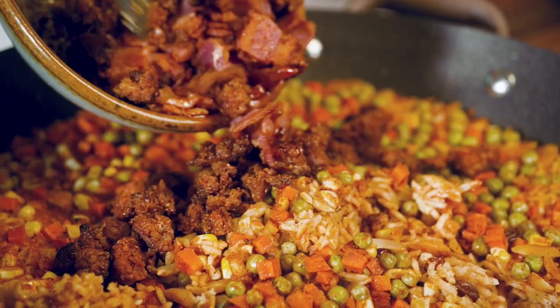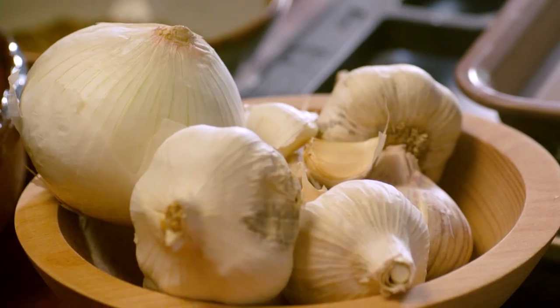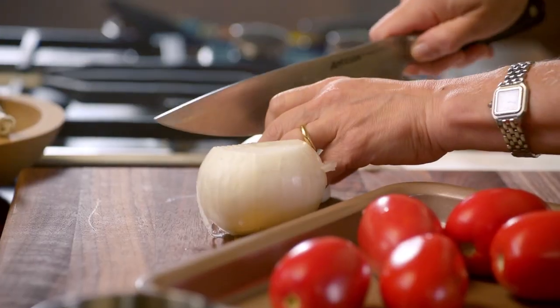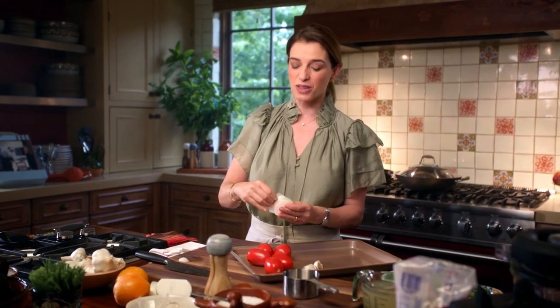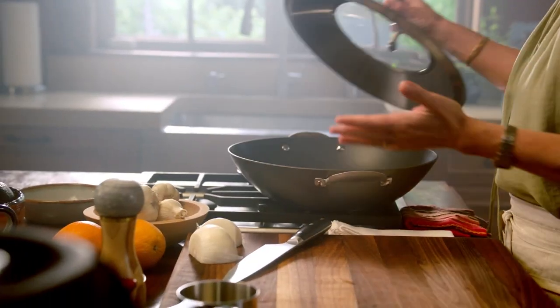I'm giving you my take on Mexican wedding rice. We're pumping up the flavor because the tomato sauce that the rice is going to cook in, we're going to power it up by charring or roasting the ingredients. I have a pound of ripe Roma tomatoes, two garlic cloves, and I'm cutting a quarter of an onion, and I'm going to put them under the broiler for about seven to eight minutes. I love making Mexican wedding rice in a wok-style pan.